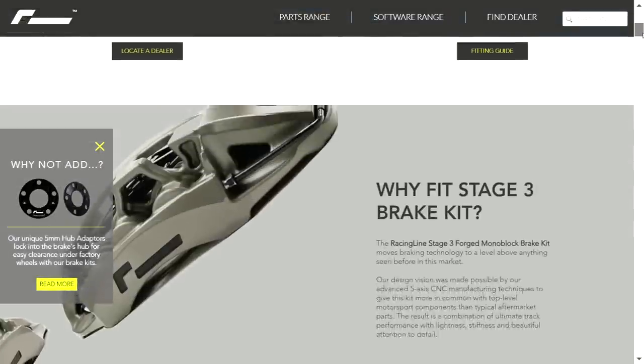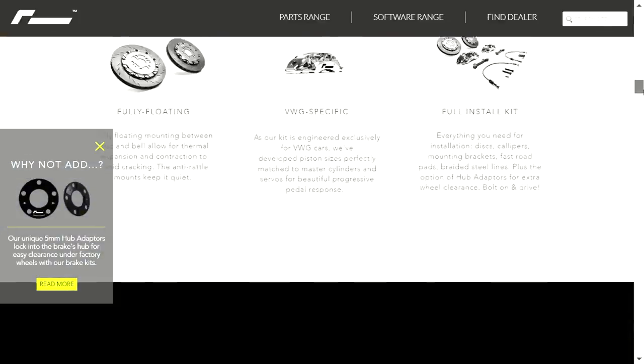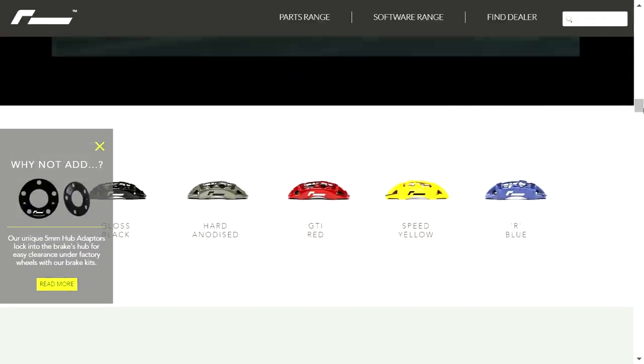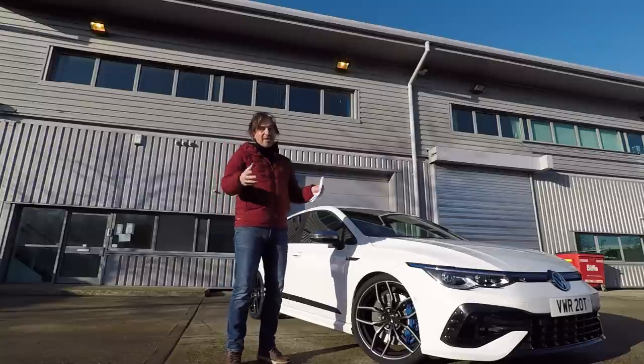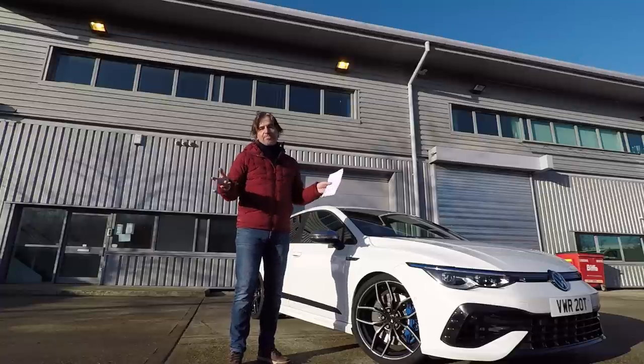We've got six-piston calipers, and they can come in a range of colours — red and blue are obviously in that range. As well as working better than the factory setup, they're a lot lighter: just 60% of the weight of the factory brakes. That's a win-win.